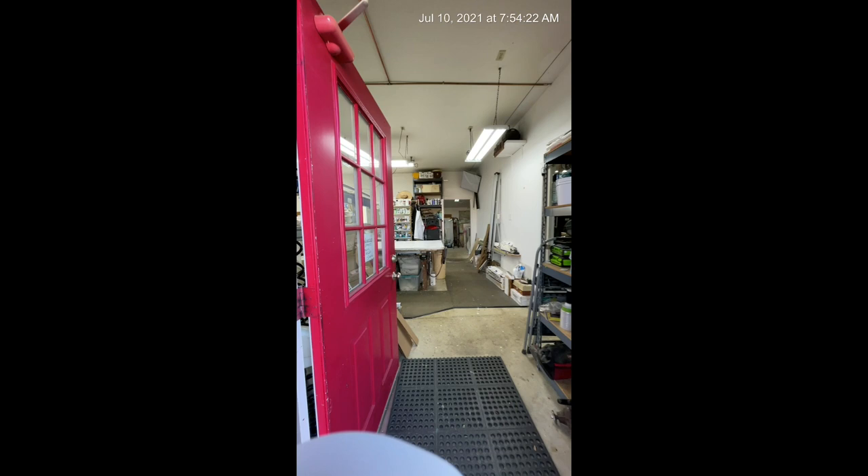Hey, this is Karen Hale. How are you today? I had a few minutes this morning, so I thought I'd give you a quick tour of my studio. So we're going behind the scenes. Let me turn the camera around so you can see where we are.